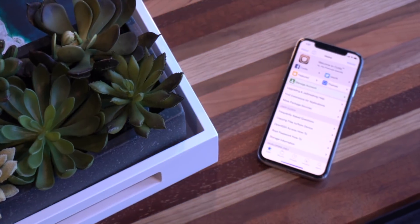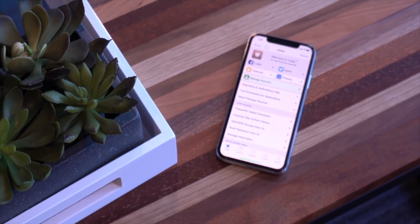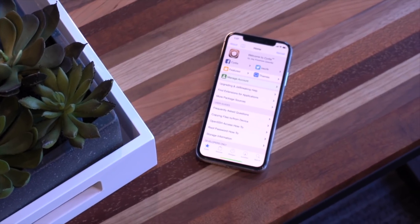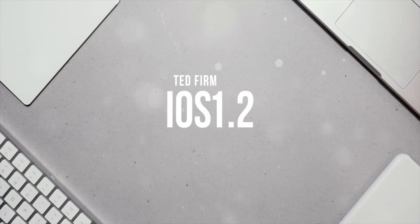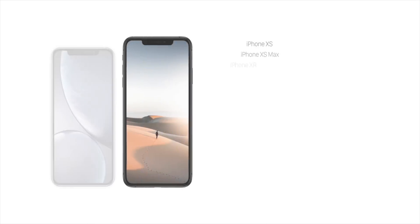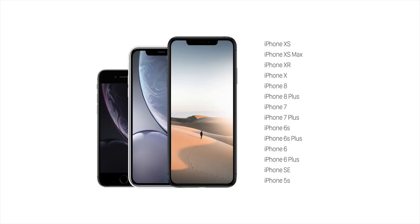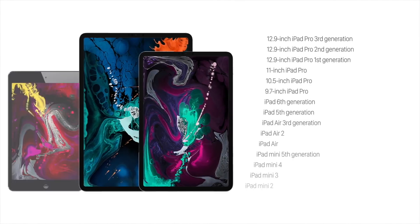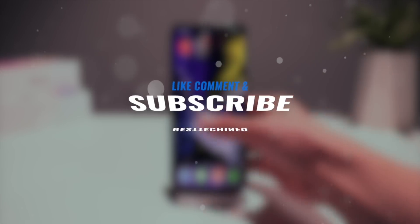Hey, what's up guys, welcome back to the channel. In this video I'm going to give you guys the most up-to-date tutorial on how to jailbreak with the Chimera jailbreak and install both Sileo and Cydia side by side on iOS 12 to 12.1.2 on the latest flagship devices like the iPhone XS, XS Max, XR, the 2018 iPad Pros, and the iPod touch sixth generation, entirely on device.